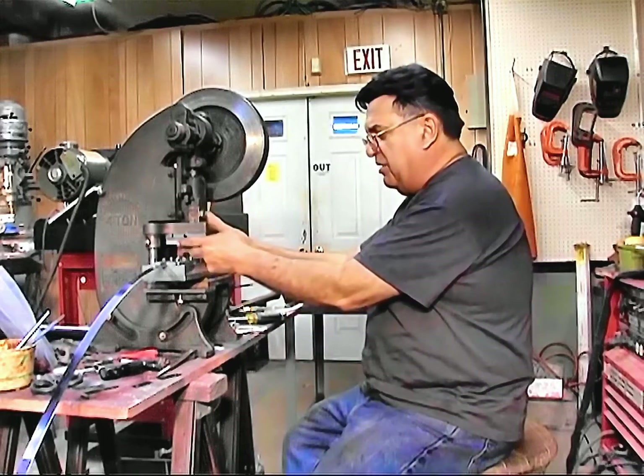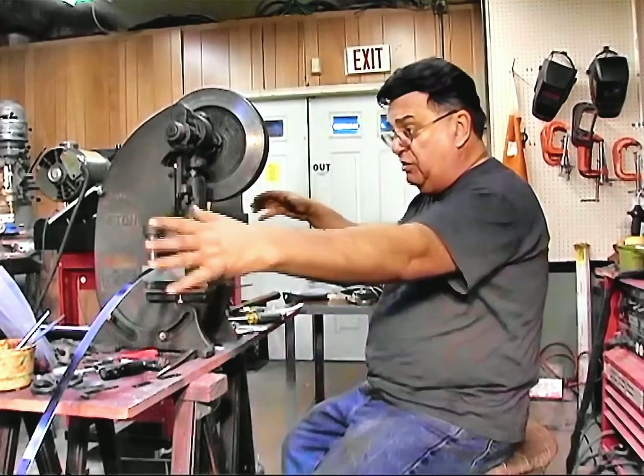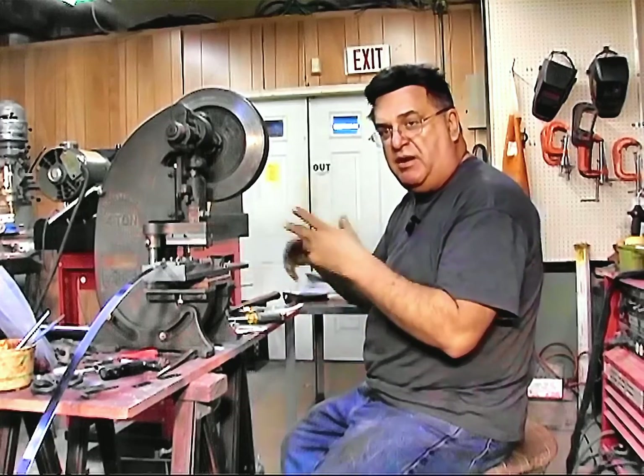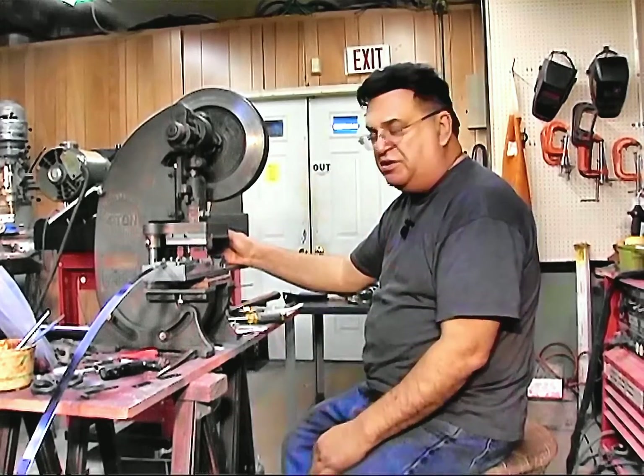I used a punch here that came from a Diacro machine, which is a Roper Whitney — it's the same thing. They have a turret punch where you've got a myriad of different sizes, squares and whatnot. I used that, and the same thing with the square rectangular holes, I should say.